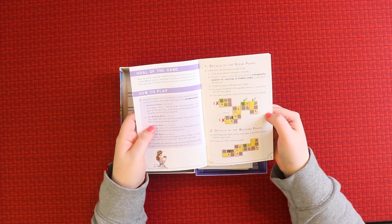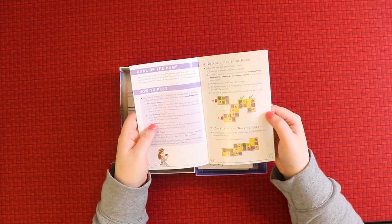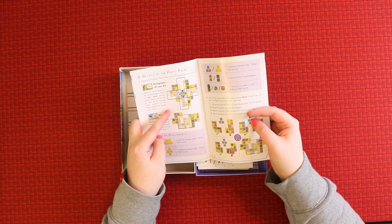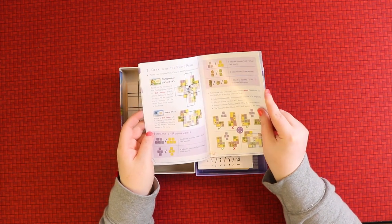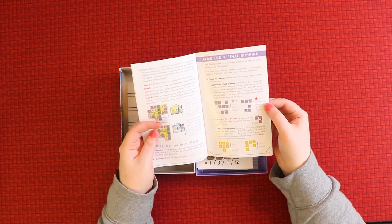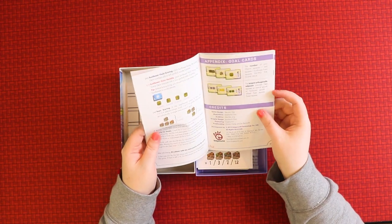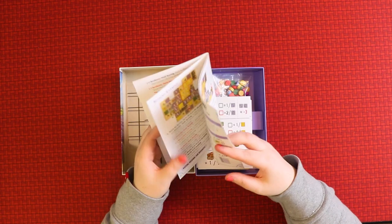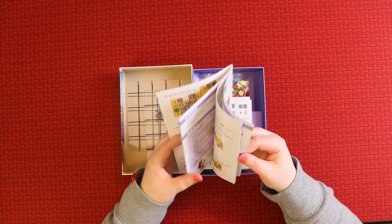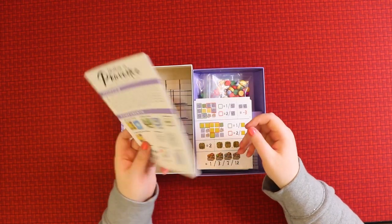This is all very clearly laid out — what you can do and what you cannot do. There's a walking phase, details of the photo phase where you lay the grid rulers over certain parts to get things in your photo, details of the refill phase, game end and final scoring, and an appendix for the goal cards. There's also a scoring example, and then what I assume is Taiwanese, since that's where they're from. A really nice rulebook overall.